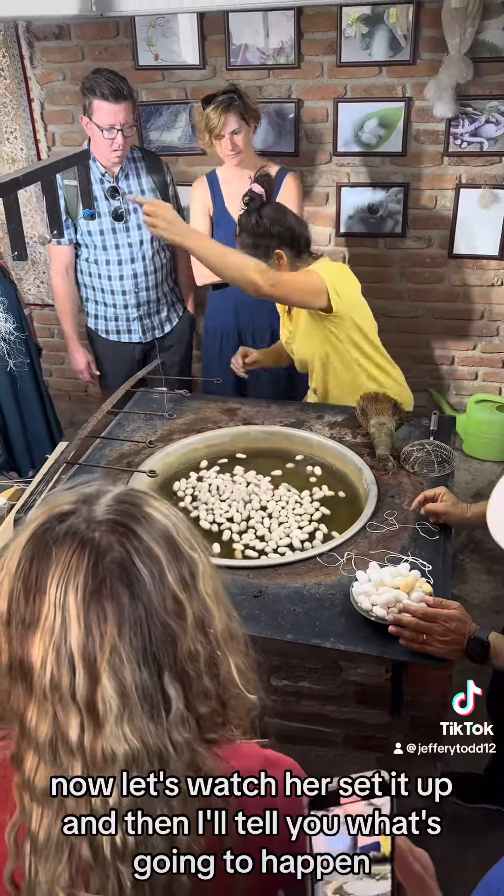She simply dabs the cocoon and by doing so you can see she has in fact caught the threads. Now she has the pleasant job of trying to untangle them. Can you see the threads? Now let's watch her set it up. Watch my hand please — can you see the threads sitting over my hand? We get the silk filaments from an average of 25 to 30 cocoons.